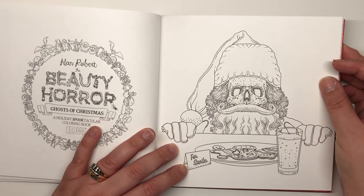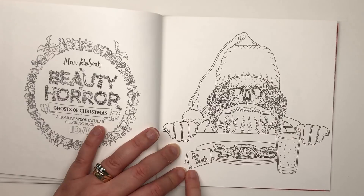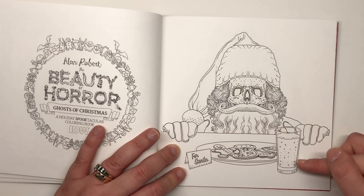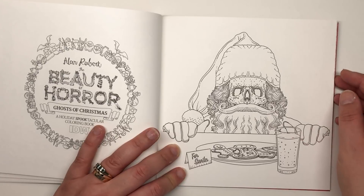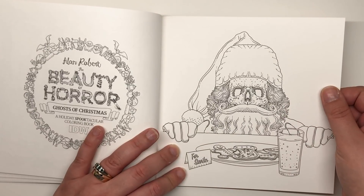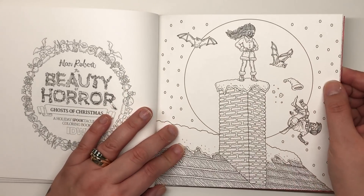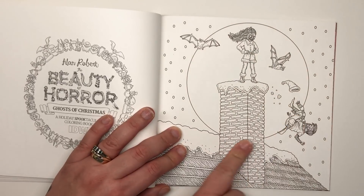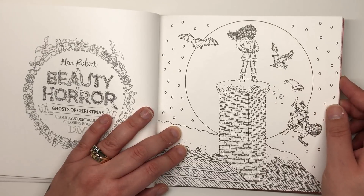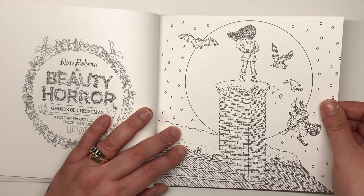Here we have what could be the evil Santa from earlier, contemplating the offerings the children have left him — some nice Christmas cookies and a glass of something that looks a bit fizzy, so maybe there's a bit of poison in there. Then there's an outside scene with a huge moon and bats flying around — Guliana is standing on top of a snowy chimney and has thrown her friend off, though he looks like he's enjoying it — just a bit of a festive game.